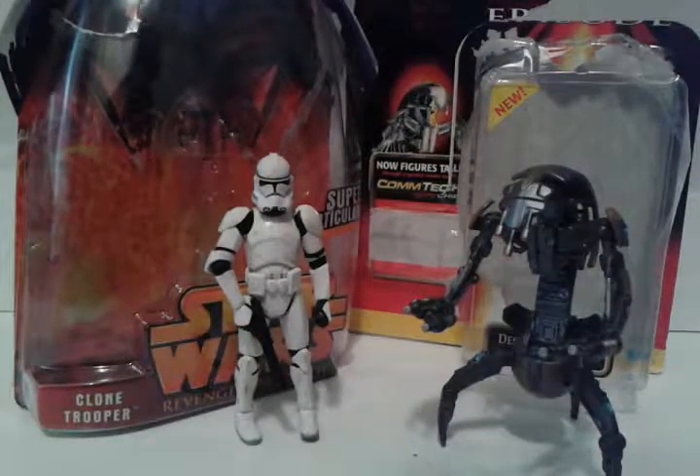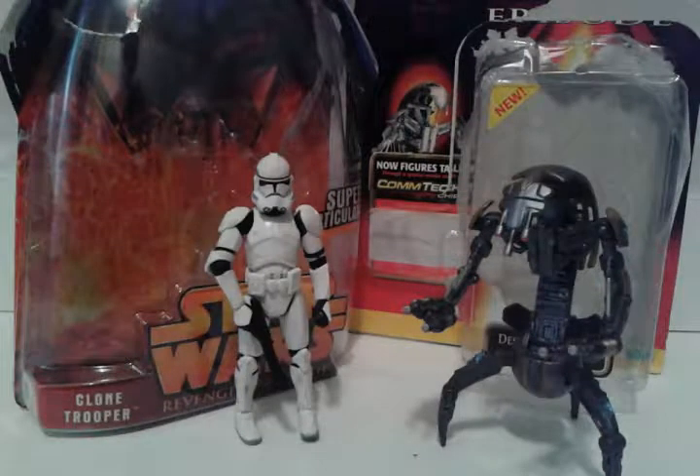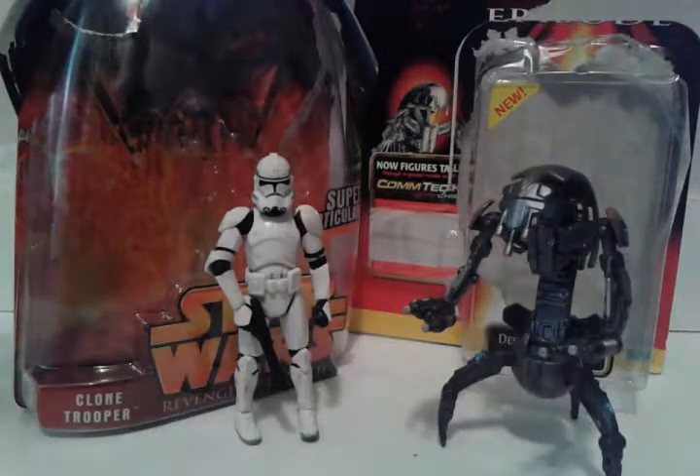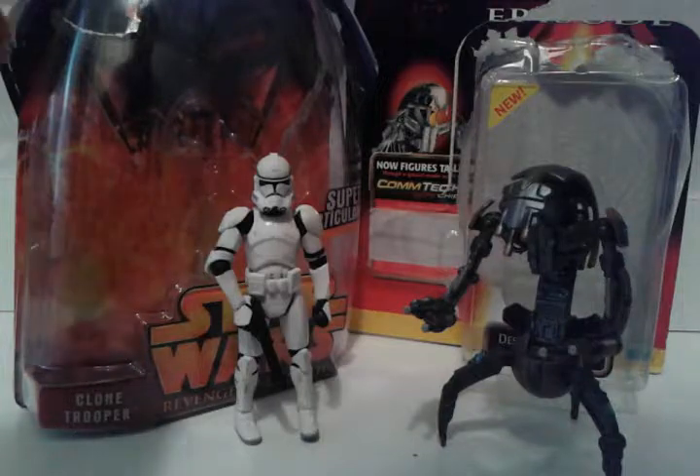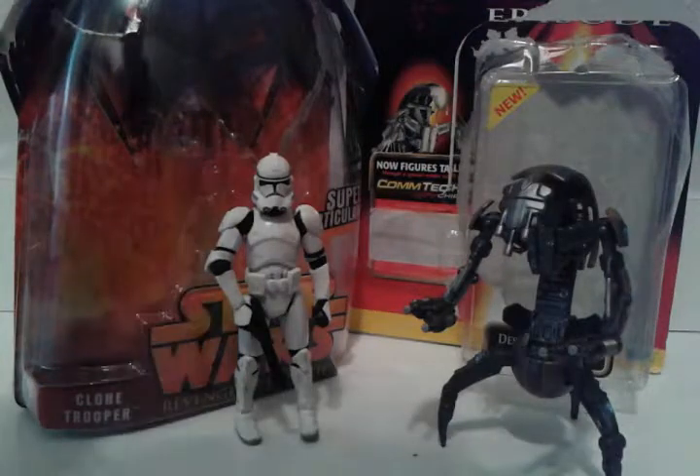Hey guys, GamerYoutube here. Today I'm on a bit of a rush schedule because I'm doing two videos today, one with a friend. I've got two Star Wars action figures that I bought on Amazon for around $7, and I think I got a pretty good deal.